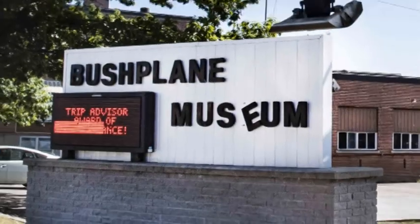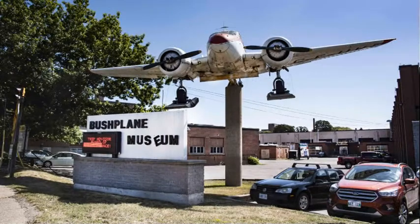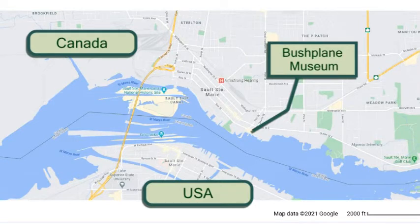Hi! Today we are visiting the Bush Plane Museum located in Sault Ste. Marie, Canada. This museum is of special interest to Paul because as a teenager growing up in Canada, he worked as a bush pilot. Come explore this interesting museum with us, and if you enjoy watching, feel free to hit the like and subscribe buttons at any time.